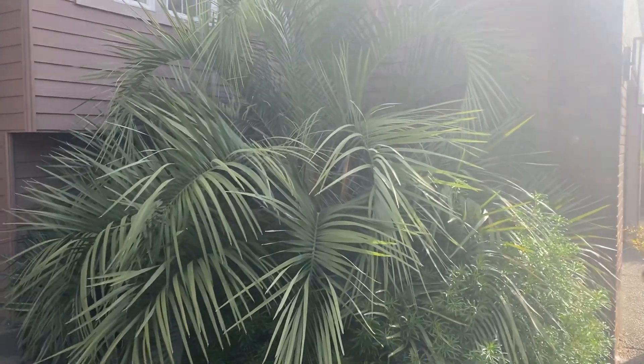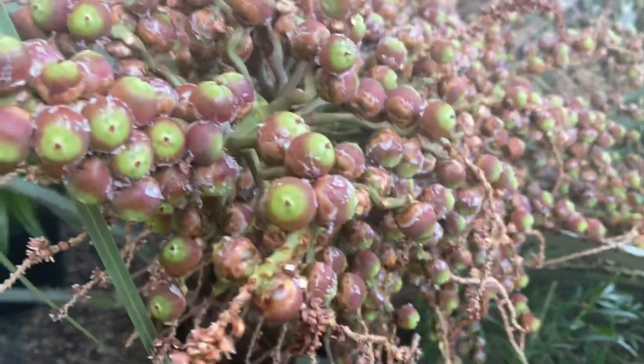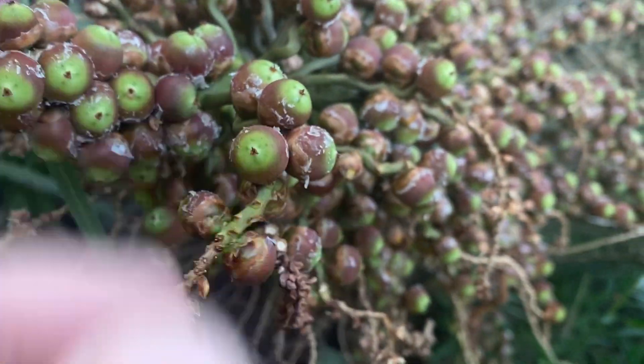Early morning — I wanted to show you my big Butia Odorata and the fruit set. This one flowered; I had three flower spathes come out. This was the first one, and look at that fruit — it's really developing quite well.